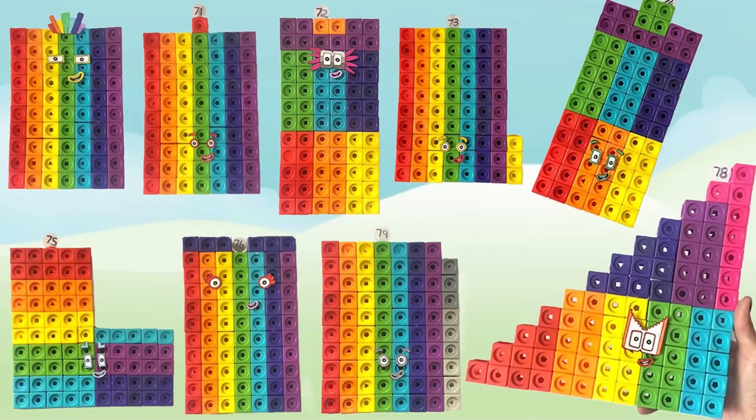And that was the end of today's video. We hope you enjoyed learning all about the number blocks 70 to 79 with us today. Hope to see you again next time. Bye bye!